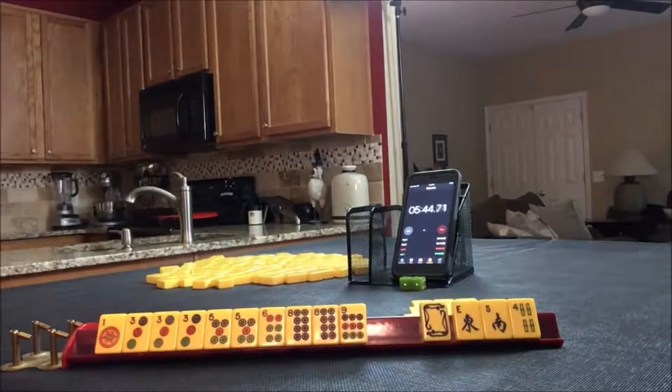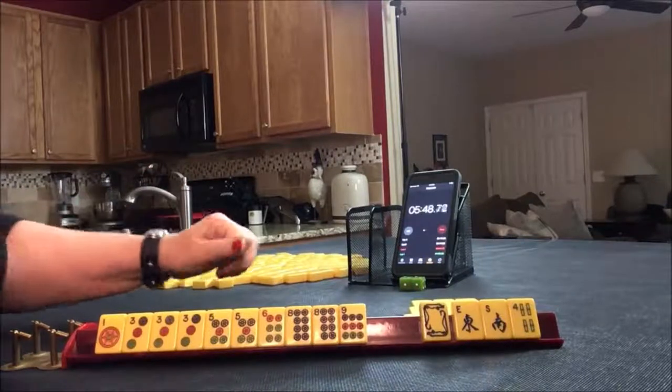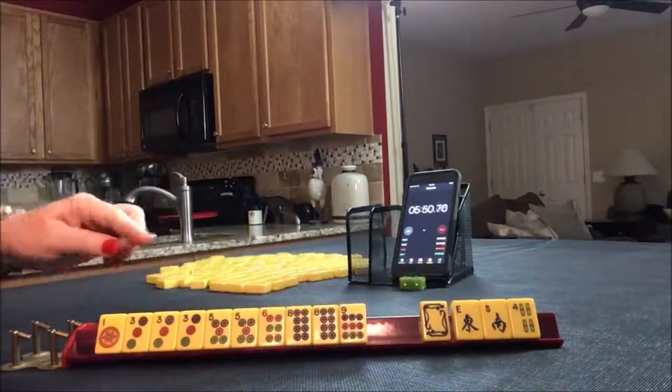I'd say we're in between piano keys or pung chow with four discards. That's the way I would play this one. If you would do something differently, write 'Sprint 2' in the comment section and what you would have done differently.